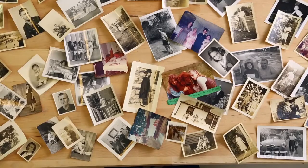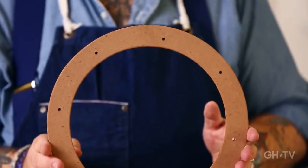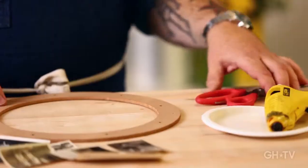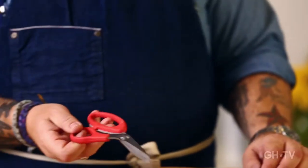So here's what you need. You will need old photos. I'm using a wood wreath — this is from a local craft store, it's about ten dollars. A pair of scissors, and of course my hot glue gun.